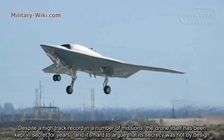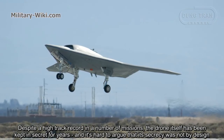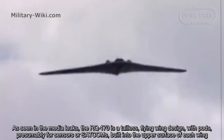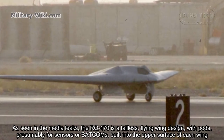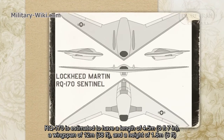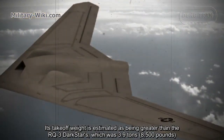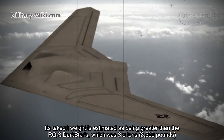Despite a high track record in a number of missions, the drone itself has been kept secret for years, and it's hard to argue that its secrecy was not by design. As seen in media leaks, the RQ-170 is a tailless flying wing design with blisters, presumably for sensors or satcoms, built into the upper surface of each wing. The RQ-170 is estimated to have a length of 4.5 meters, a wingspan of 12 meters, and a height of 1.8 meters. Its takeoff weight is estimated as being greater than the RQ-3 Dark Star's, which was 3.9 tons.